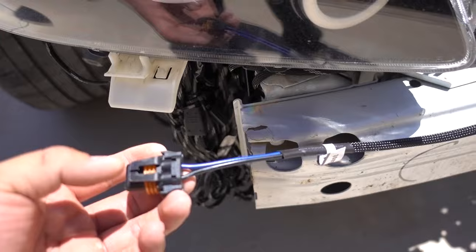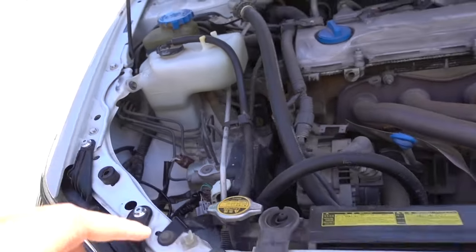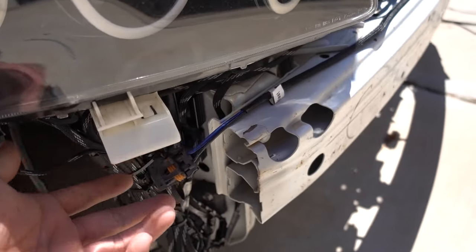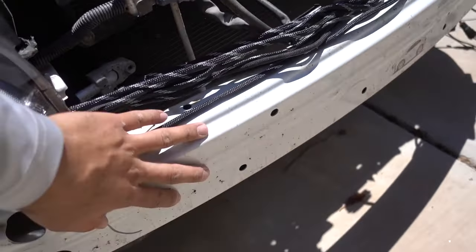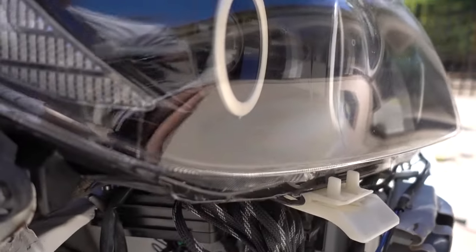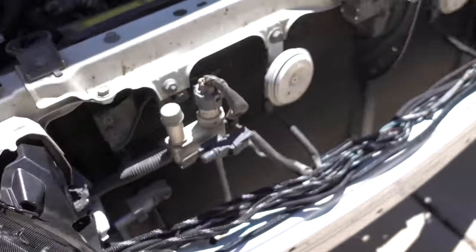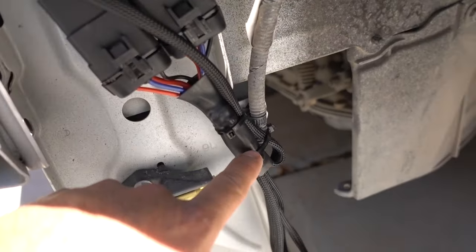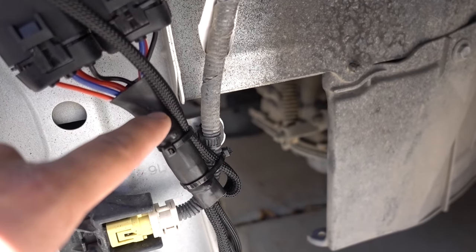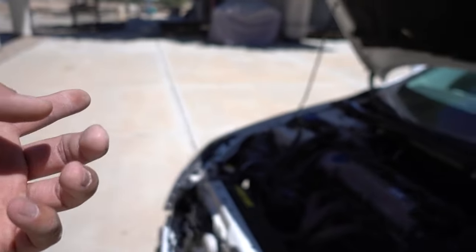The ballast connector from the harness doesn't reach all the way to where I wanted to put the ballast. One option is to remove the crash bar and drill the ballast in through the back. Another option is to mount the ballast closer, and if I cut the heat shrink that's on there I can pull the wire a little bit more and it might be able to reach.